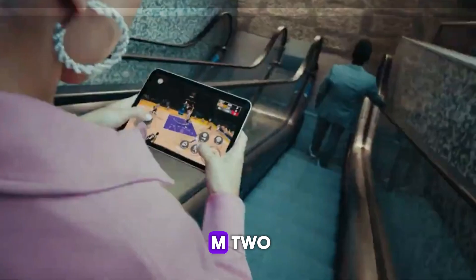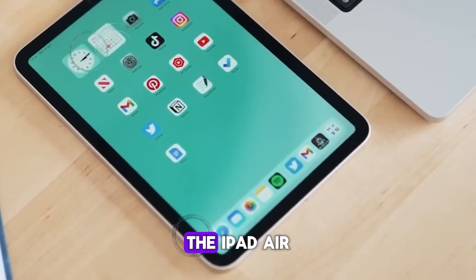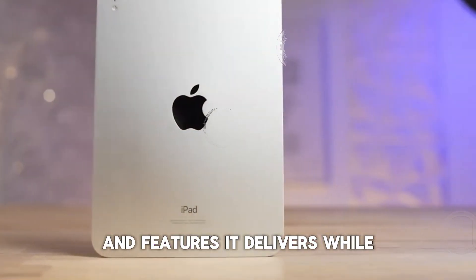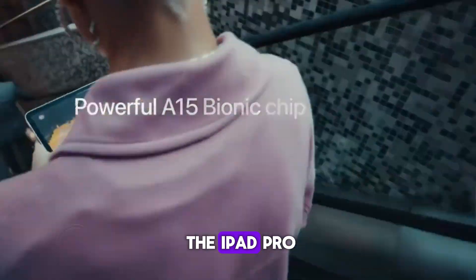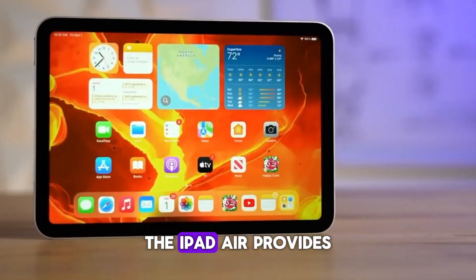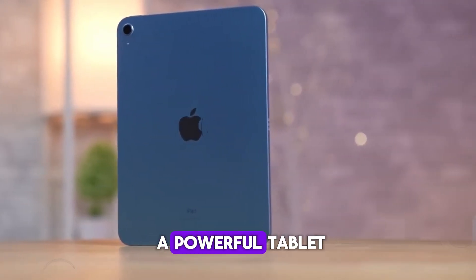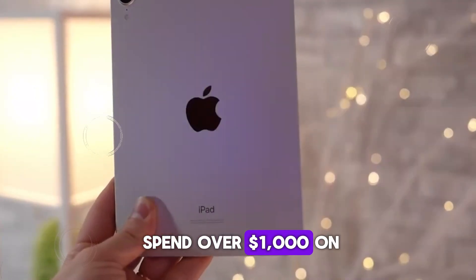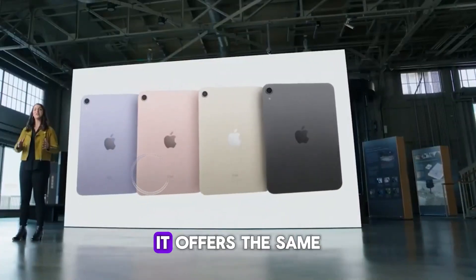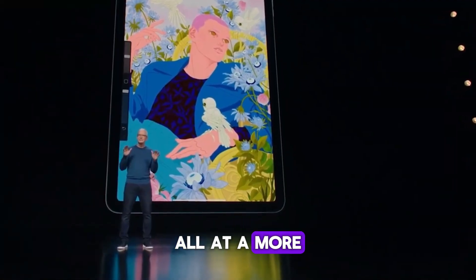One of the most compelling aspects of the M2 iPad Air is its price. Starting at $799, the iPad Air offers incredible value for the performance and features it delivers. While it lacks some of the advanced features of the iPad Pro, such as the mini-LED display and higher refresh rate, the iPad Air provides a fantastic experience at a more affordable price point. For those who need a powerful tablet but don't want to spend over $1,000 on an iPad Pro, the M2 iPad Air is an excellent choice. It offers the same M2 chip, a beautiful display, and a sleek design, all at a more accessible price.